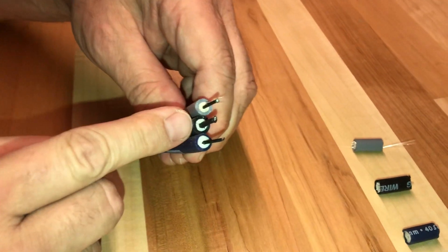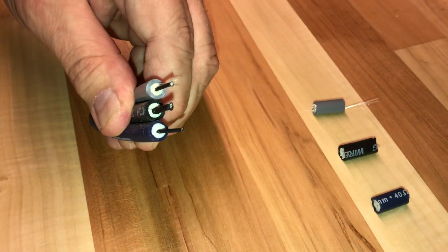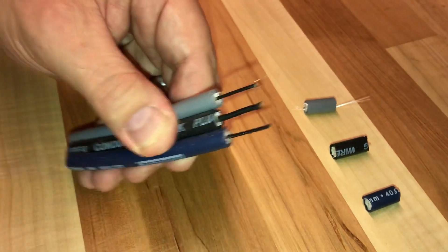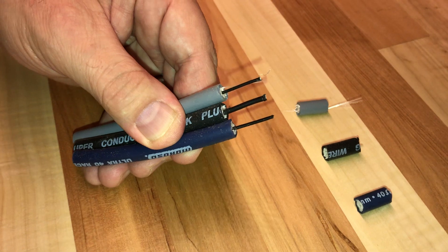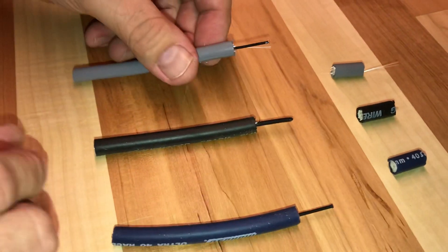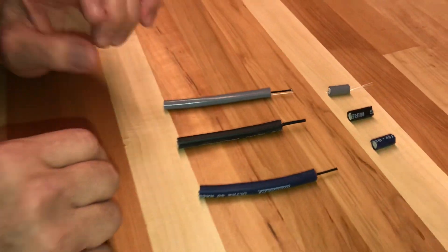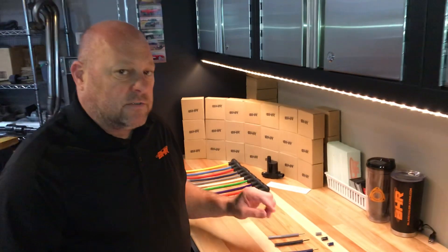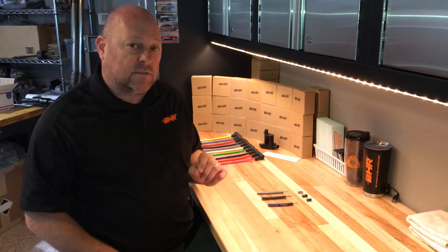The difference is in the center core — the Kevlar stranding that the wire is wrapped around. MSD uses a thicker stranding of Kevlar in the center. Keeping electrical conductivity in mind, all of these wires are equal in terms of quality carrying current and voltage to the spark plugs. When it comes to me building the plug wires, MSD is the toughest to work with because of that thick Kevlar stranding in the center.